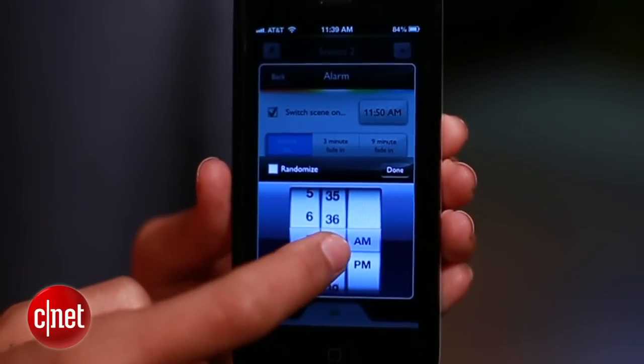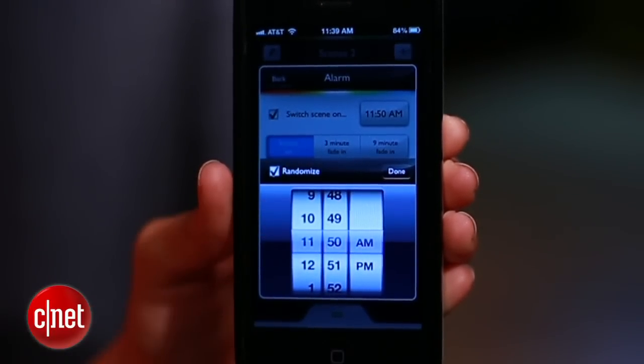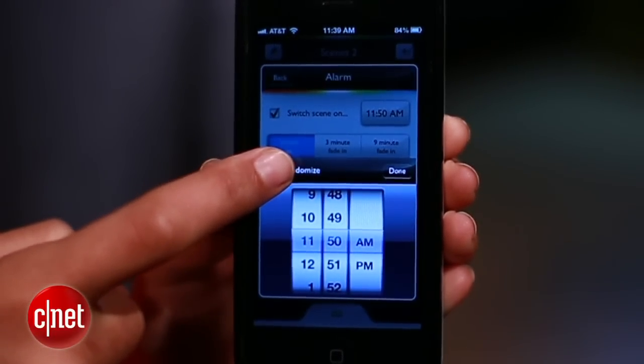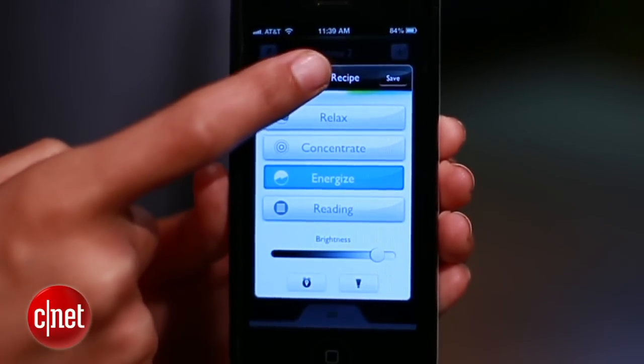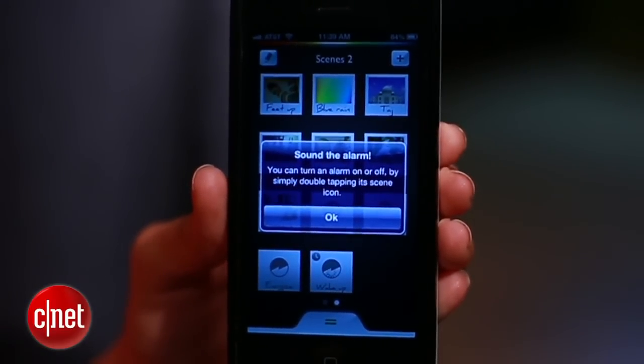When you're setting the time, you'll see you have an option to randomize. If you enable this, the lights will turn on and off at various times to foil any thieves. Then choose your fade-in interval, the days, and you're set. Now you can give the recipe a name up here, and it'll show up in the app. If it's blue, you'll know it's activated.